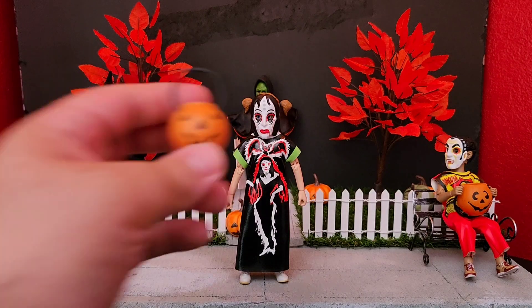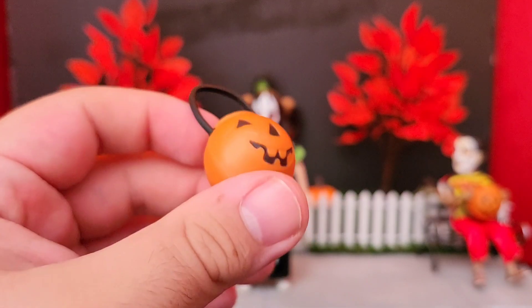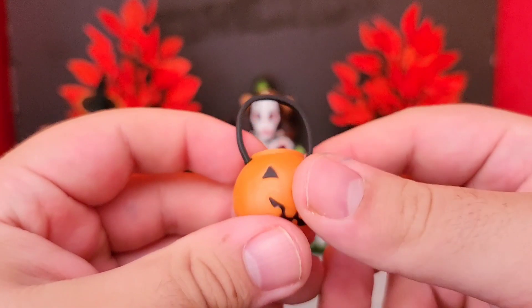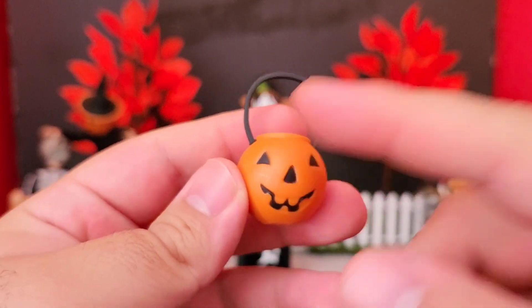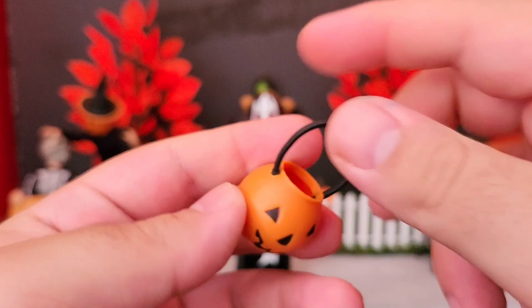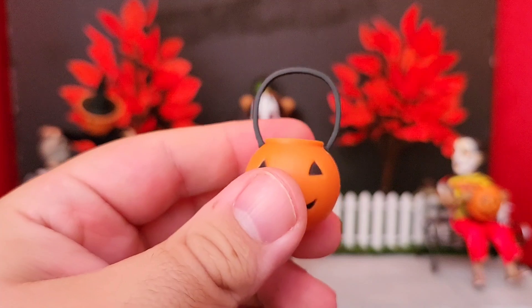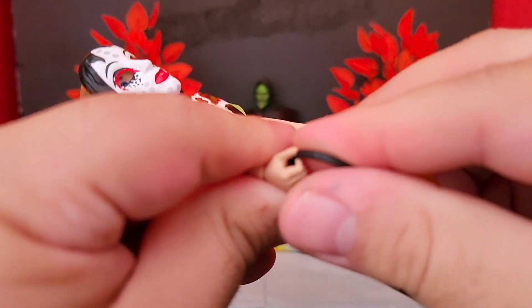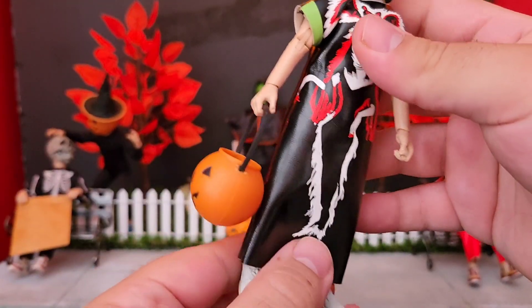Check out her accessory - she comes with a pumpkin bucket. This is like the real OG classic style pumpkin bucket. You can see that awesome mold right here in orange plastic, with the black paint going throughout the eyes, nose and mouth. It has a black handle on top and it's hollow inside to equip as a Halloween bucket. It slides into the hand very easily - you just have to get that handle in there, and once it's in, it holds on pretty well.